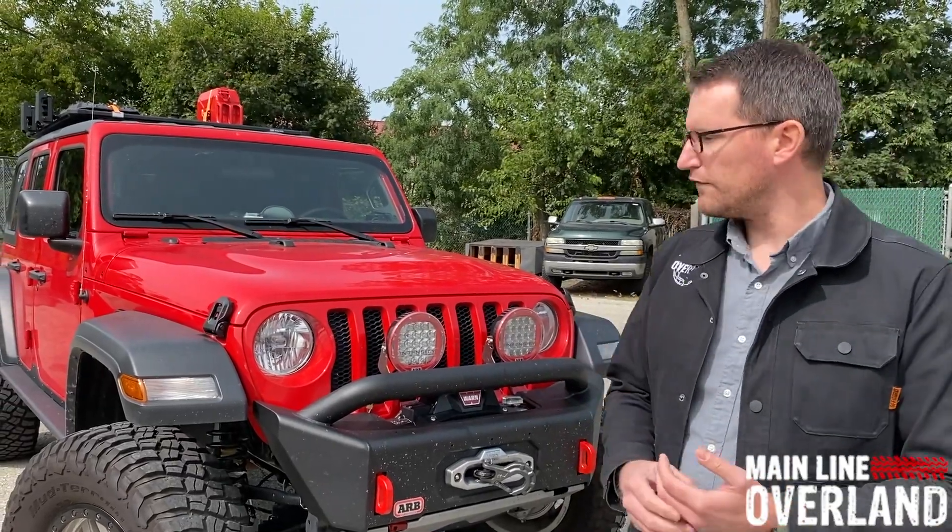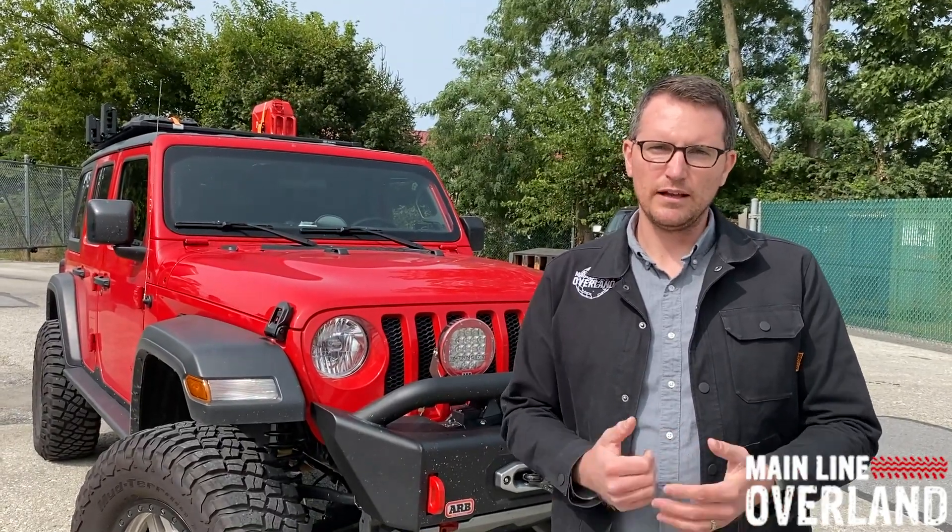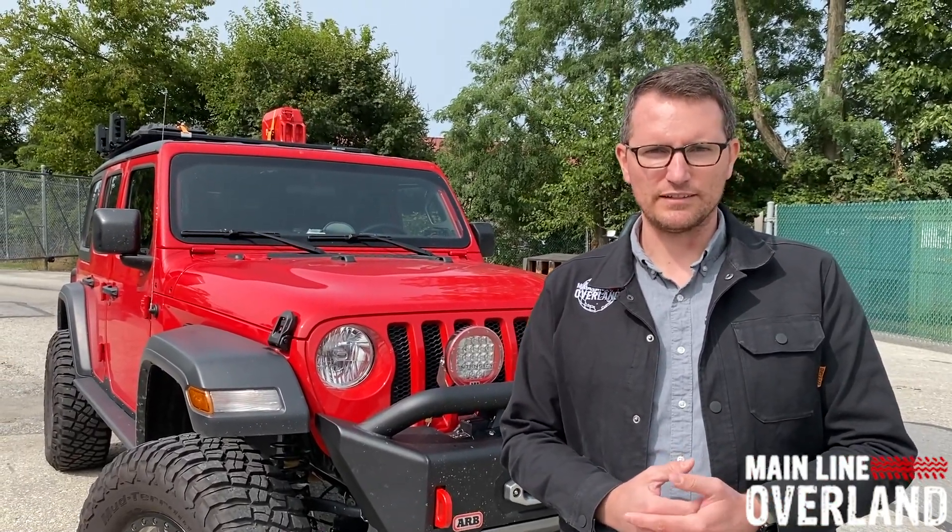If you're looking for more info on the ARB accessory line for the Jeep JL or any other vehicle platforms, definitely hit us up at 844-656-7626, email us at sales@mainlineoverland.com, or check us out at mainlineoverland.com. You can subscribe to our mailer to find out about awesome deals we're running on these vehicle accessories. Thanks for following along — we'll catch you guys in the shop next time.